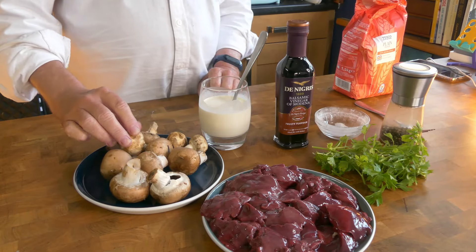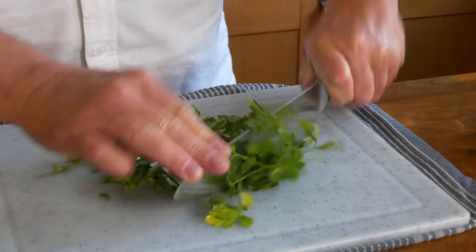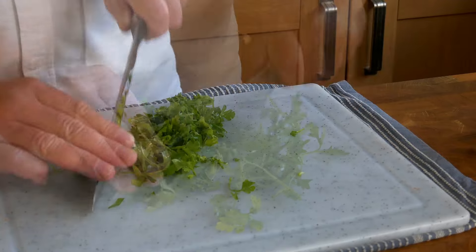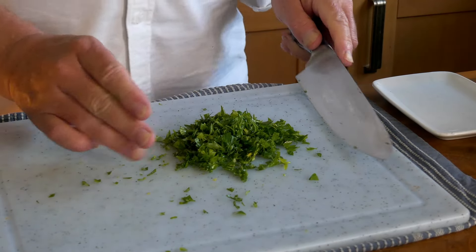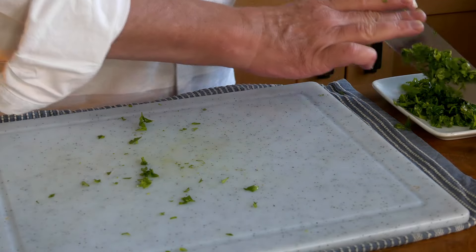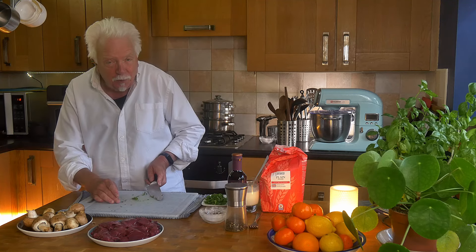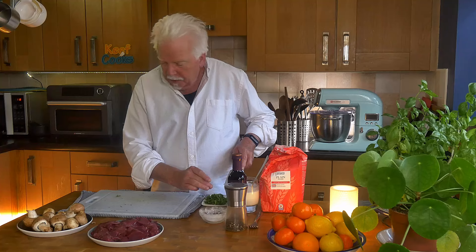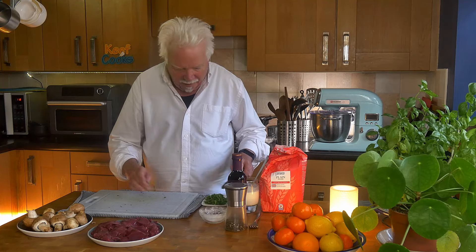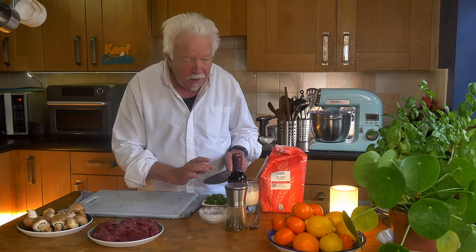I'll just give the mushrooms a quick rinse under cold water and then we'll do some chopping. I'm just going to chop the parsley before I do anything else - nice and fine, and just set that aside. Did you hear when I said I was going to rinse the mushrooms? A load of mushroom purists saying don't wash the mushrooms. I don't care - I just don't like bits of poo on my food.